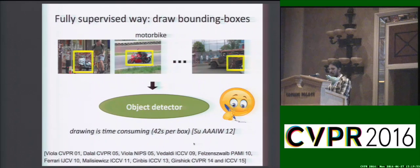Typically, we train an object detector in a fully supervised way by having humans draw tight bounding boxes in a large training set. This is quite time-consuming and according to a study for crowdsourcing bounding boxes for ImageNet, it takes about 42 seconds per box.